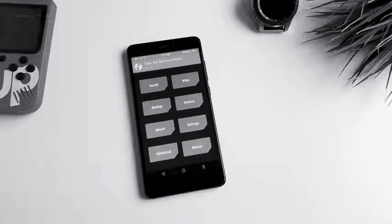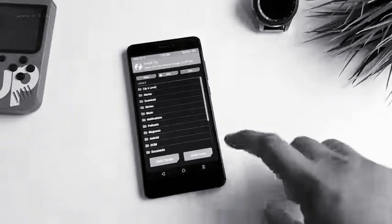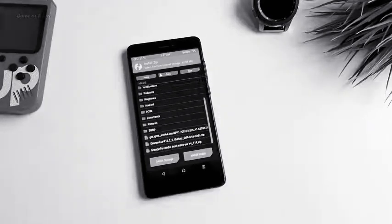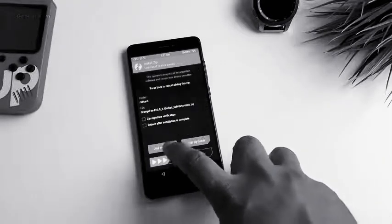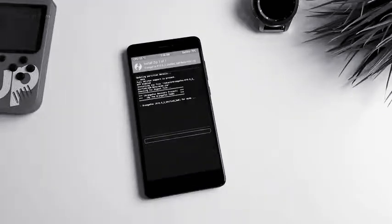Once you are in TWRP recovery, I highly recommend you take a full Android backup. If you don't know how to do that, I will drop that video in the i-button. Now go to the Install tab and we are going to install Orange Fox Recovery, because TWRP won't be able to install the Android 11 GSI.